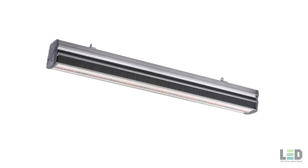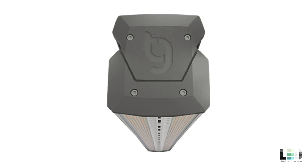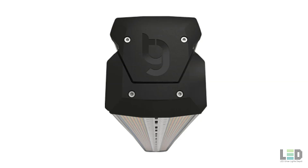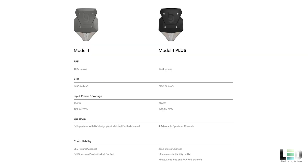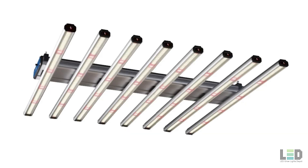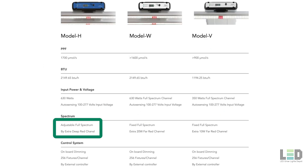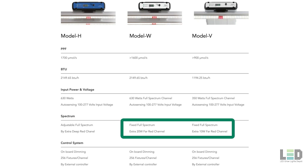ThinkGrow has a total of 5 LED grow lights in their catalog. The Model I and the Model I Plus are top lights that can be used in grow rooms, greenhouses, but also in grow tents. The Model I Plus puts out a little more light and has a fully controllable spectrum, with separate control over the UV, white, deep red, and far red. The Model I only allows control over the full spectrum and far red channel. The Model H and Model W are bar style lights meant for flowering, while the Model V is strictly meant for veg given its lower light output. The Model H has an adjustable spectrum via a separate deep red boost channel, while the Model W and V have a fixed full spectrum and an additional far red channel.